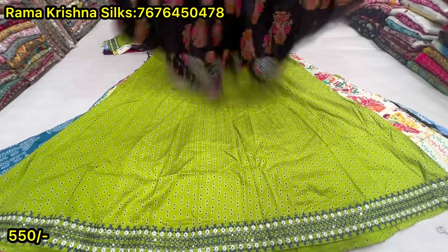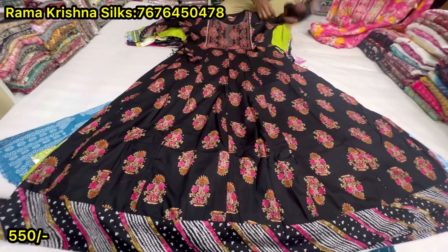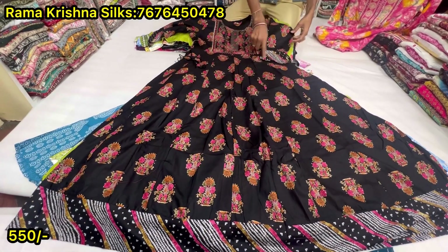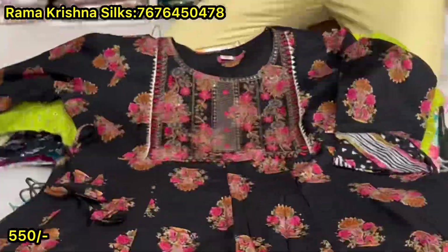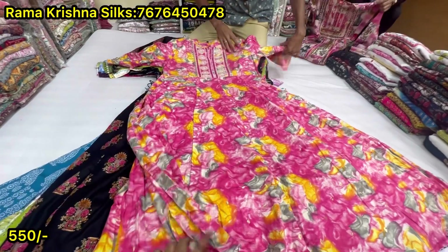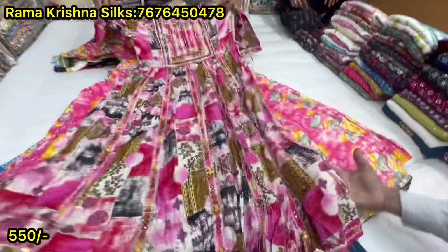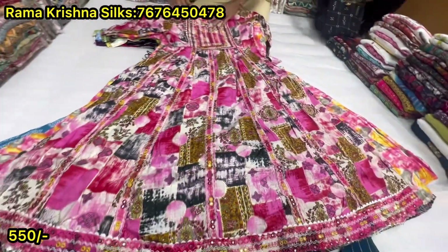Here we have 550. Black leaf flower design — it's long, it's short, just 550. Chinese flower design, color neck — it's just 550, fancy. Just 550.